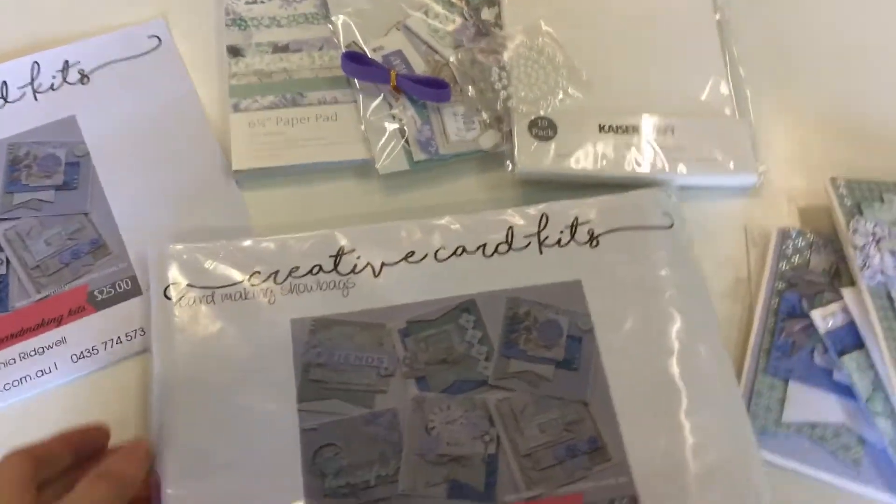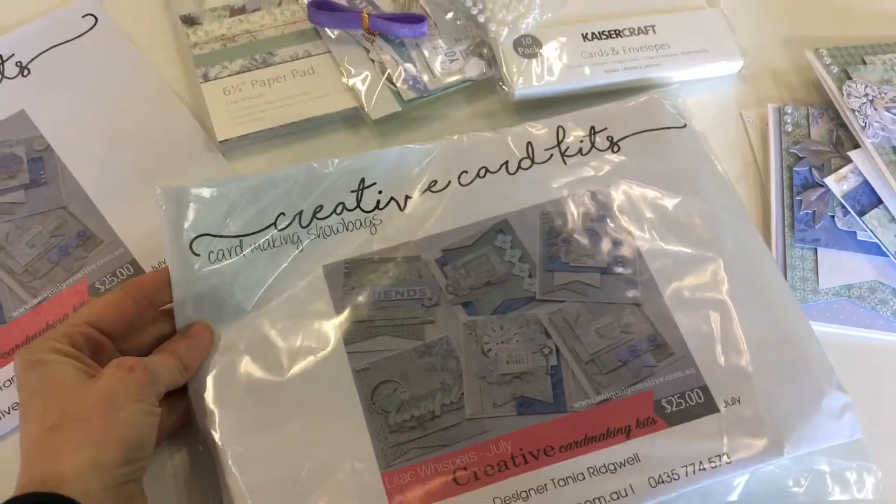Hi everyone, Tracey here from Uniquely Creative, showing you what is in the Creative Card Kit this month.